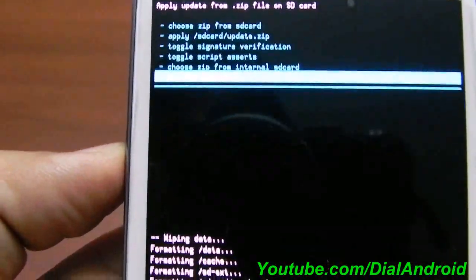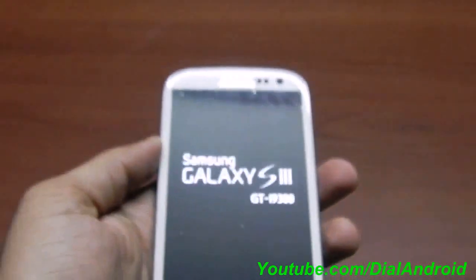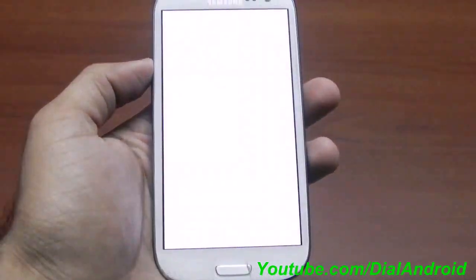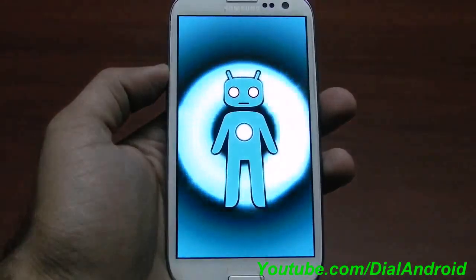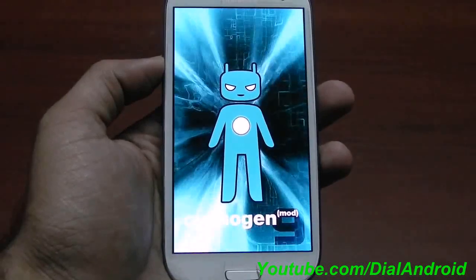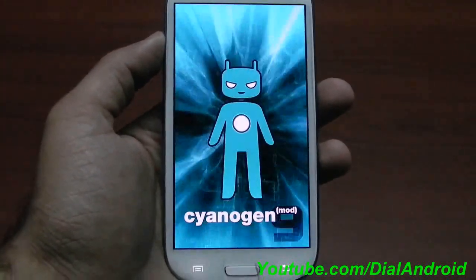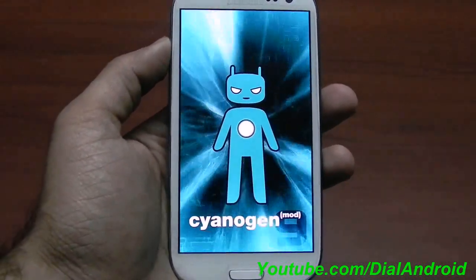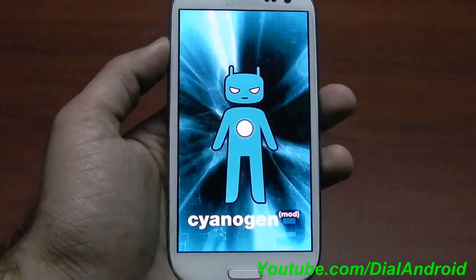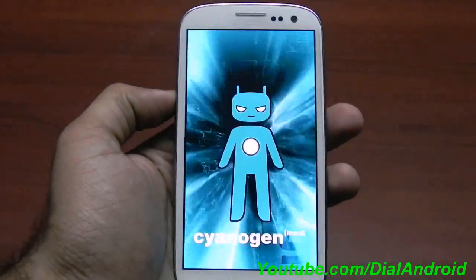Now we will boot the device. Go back and select 'reboot system now'. The Galaxy S3 is booting for the first time on CyanogenMod. You can see the new logo — it looks good, especially on the Galaxy S3 screen. Since this is the first boot it may take some time. I am not editing this video so you can see the exact boot time, since many viewers ask how long the first boot takes.